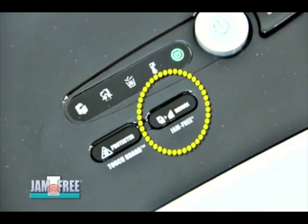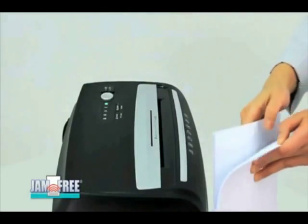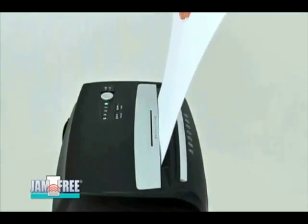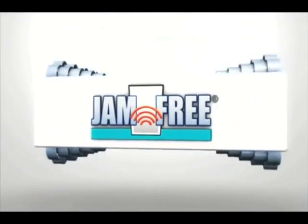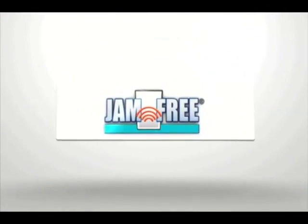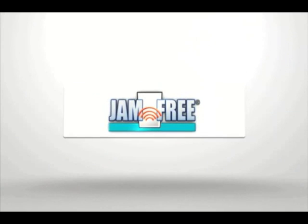The indicator light turns on to advise users to remove excess paper. To resume shredding, use less sheet counts. Jam Free advanced anti-jam technology prevents paper jams before shredding starts and enhances shredding efficiency.